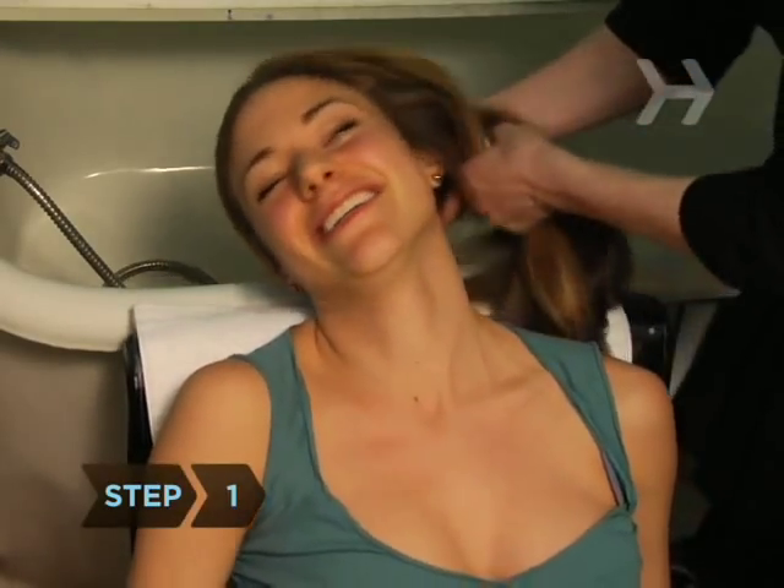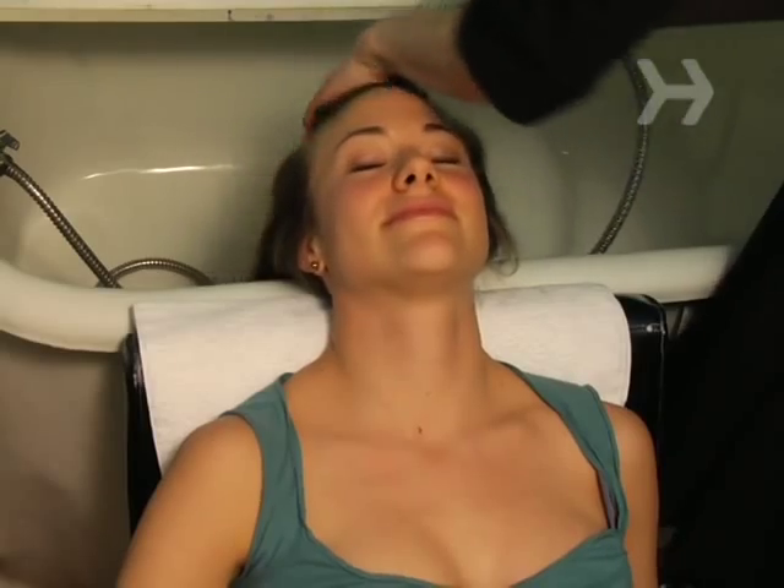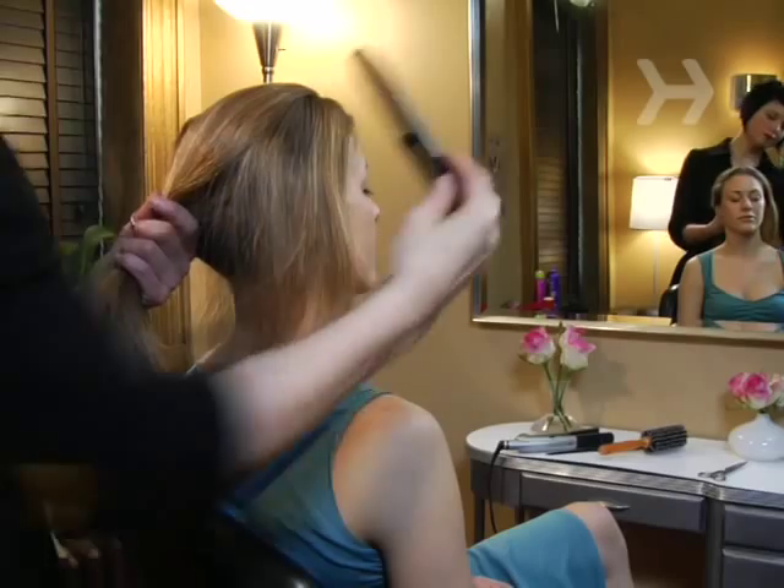Step 1: Begin with clean hair. A traditional knot stays in place better with day-old hair, but for this messy, modern look, freshly shampooed strands work better.